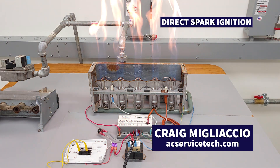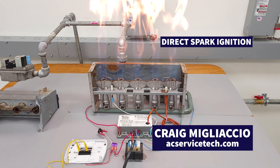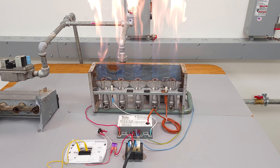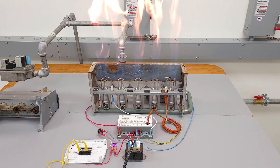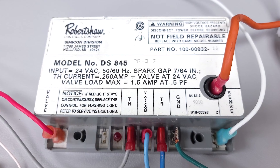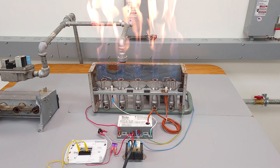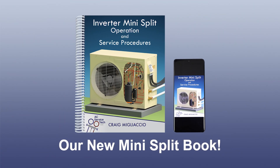In this HVACR training video we're going over direct spark ignition for gas furnaces. We've pulled out this combustion chamber so you can more easily see what's going on. You can see our spark rods, our flame rod, our ignition control module, our transformer, our thermostat, and our gas valve. We're going to be going over the operation and the troubleshooting.